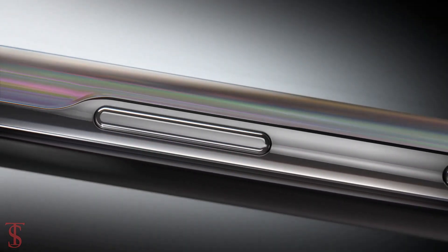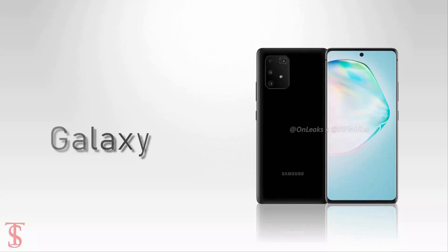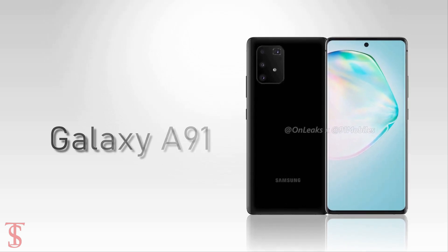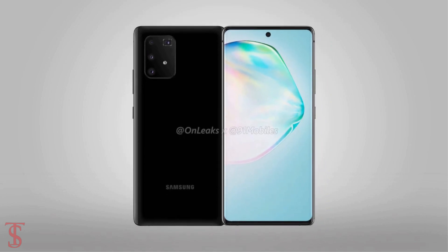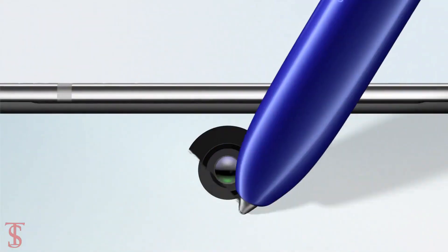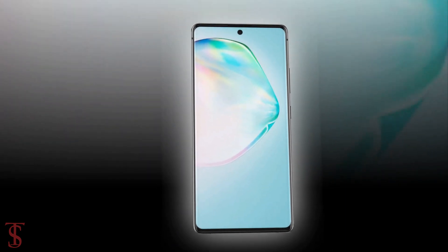Recently, renders of the upcoming Galaxy A91 have surfaced online by 91mobiles in partnership with OnLeaks, revealing the complete design of the smartphone. According to the leaked renders, the Galaxy A91 will feature a punch hole at the top center of the display for the selfie camera, similar to the Galaxy Note 10, and it has thin bezels around the edges of the screen.